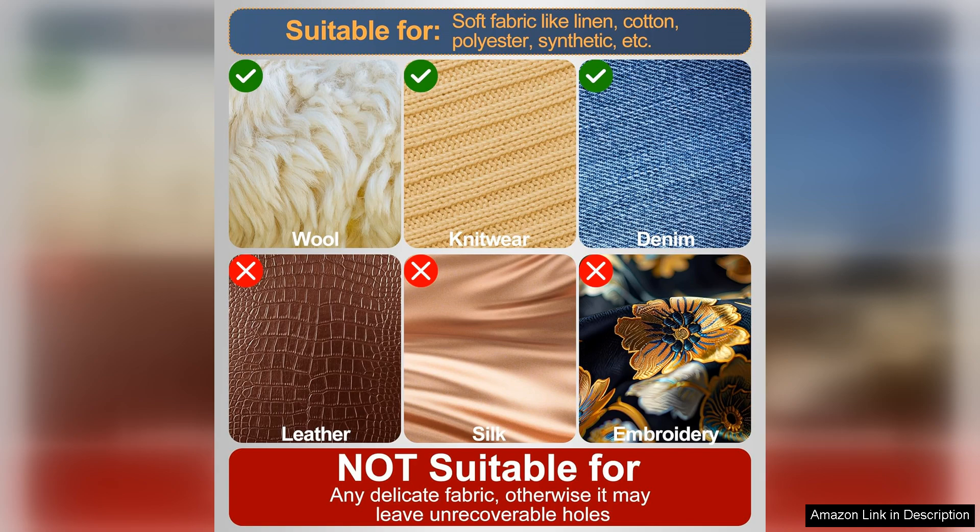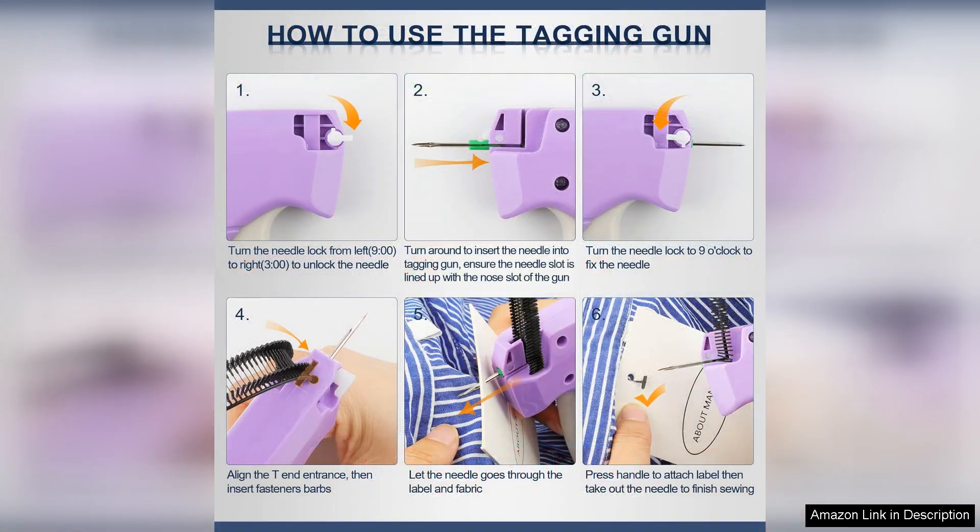While the tagging gun performs exceptionally well, it's worth noting that it does require some practice to master the technique, particularly for those new to tagging. However, once you get the hang of it, the results are impressive.